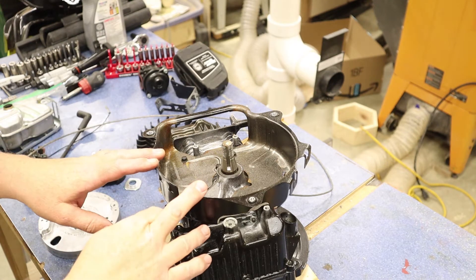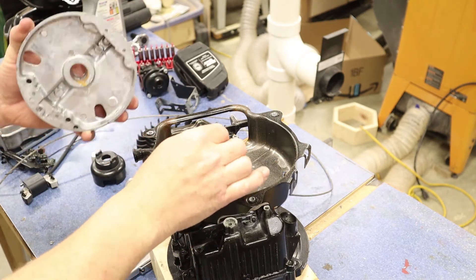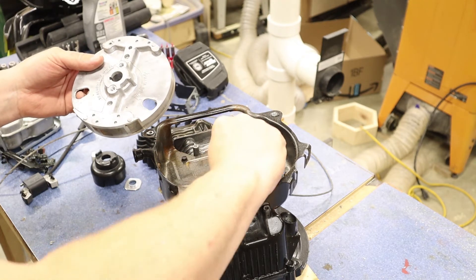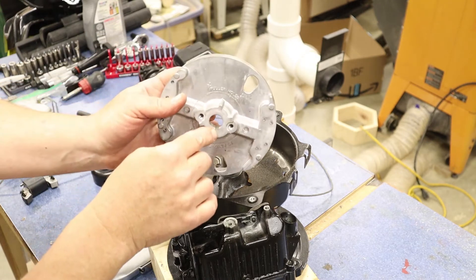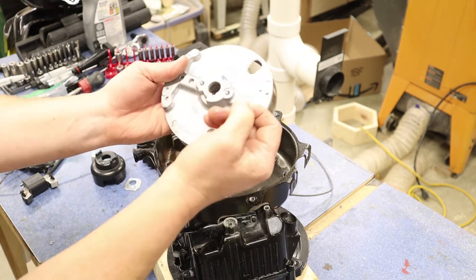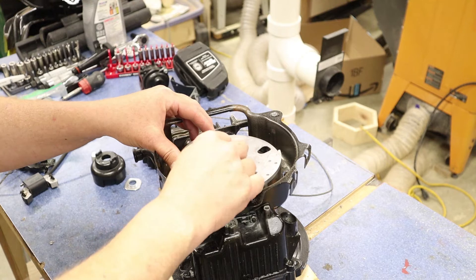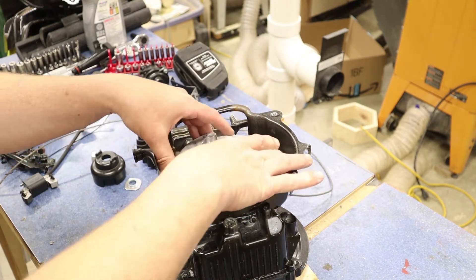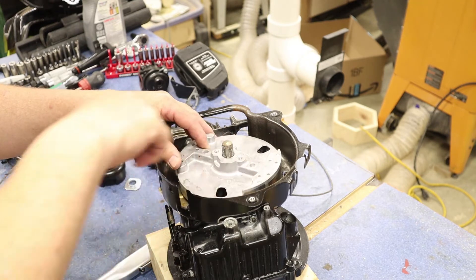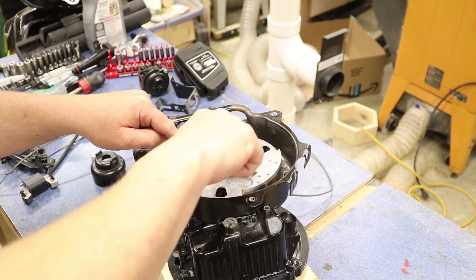With the block assembled, it's time to start reassembling everything else on the engine. Starting with the flywheel, remember to put your key in. I like sliding my key right into the slot and making sure it fits nice and snug. Line up the keyway on the shaft with the keyway on the flywheel and drop that key right down in there. Do not forget the key — without it, the flywheel timing with the magneto won't line up and the engine will never fire.